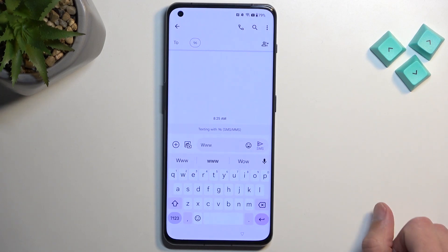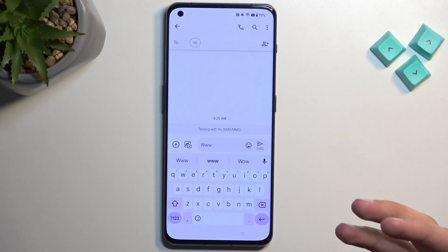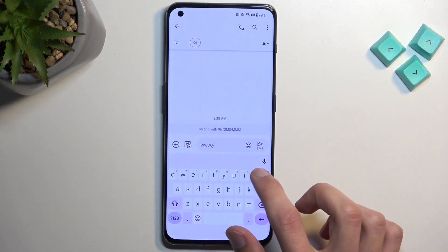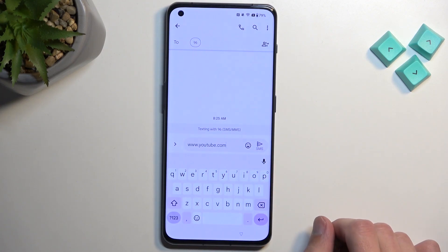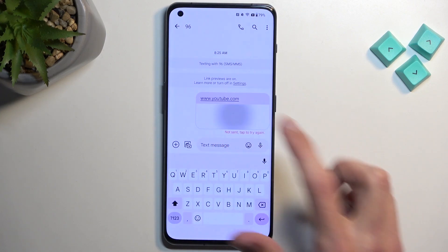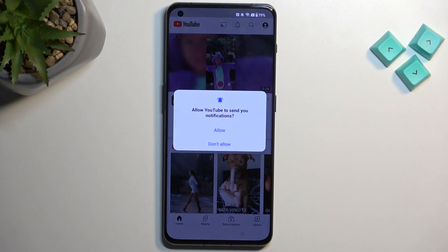If it opens up in a pop-up window, that's not what we need — you would just need to go back, select a different number, and try again. Type www.youtube.com, send it, and it will show you the link. You have a button to Load Preview — select it, then simply click on the image. As you can see, this takes us to YouTube.